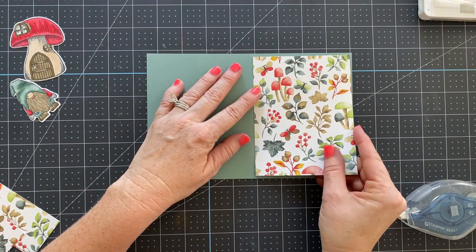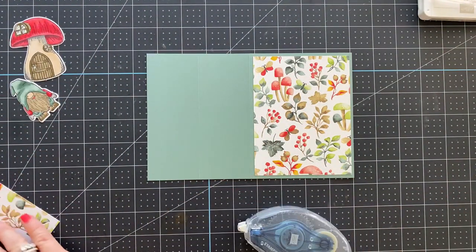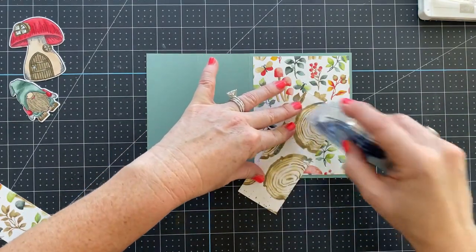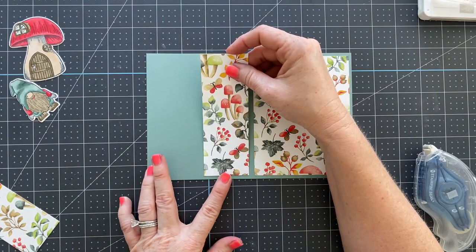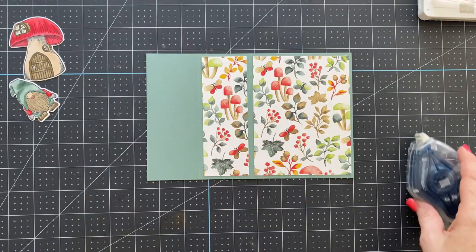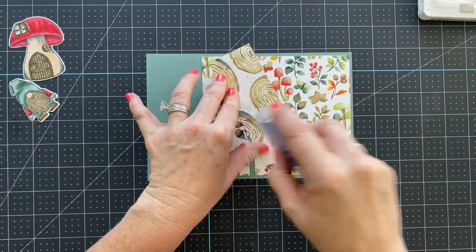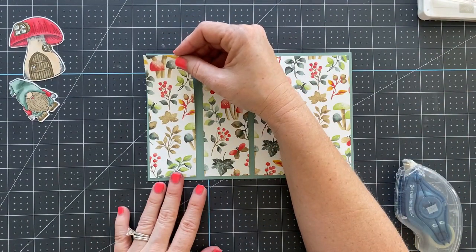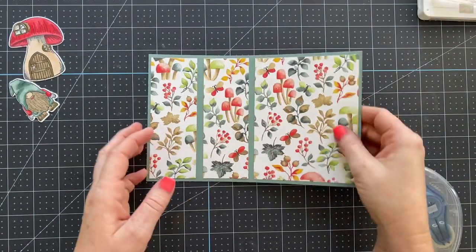We're just going to layer the Designer Series Paper down. It's really important that you do this step before you do the next step — you've got to get your DSP layered on first. The next step is really the last and only step you need to see, because the rest is just about decorating.